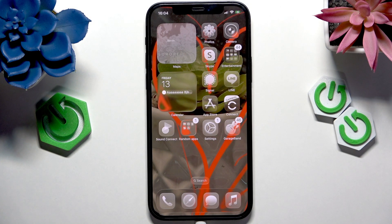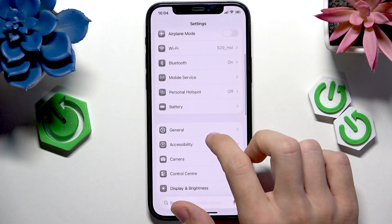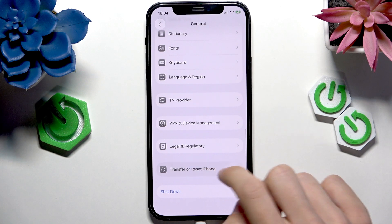To begin, go to the Settings. Now in the Settings, go to General. Now scroll all the way down to Transfer or Reset iPhone.